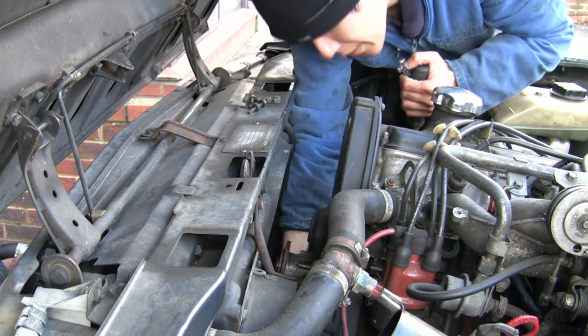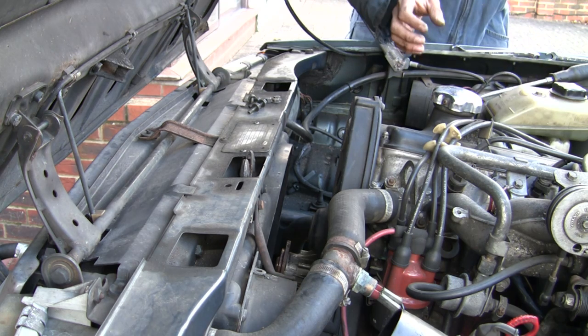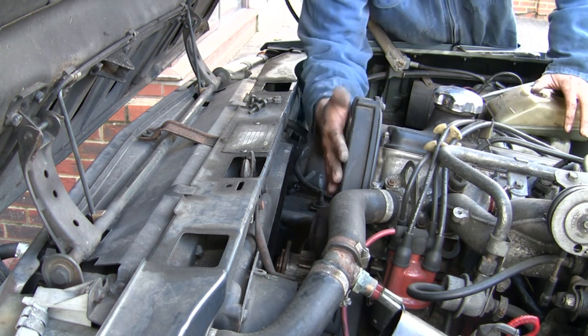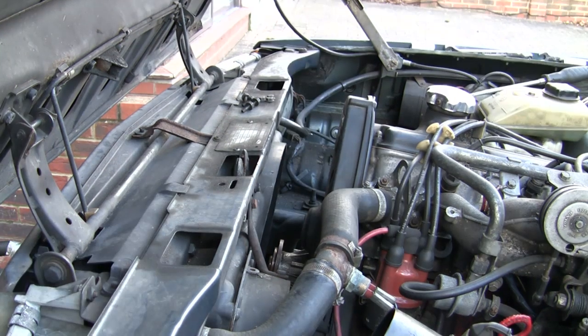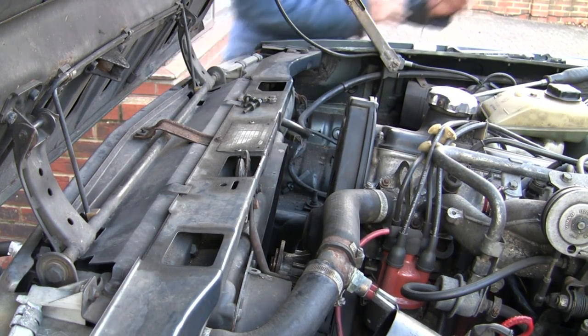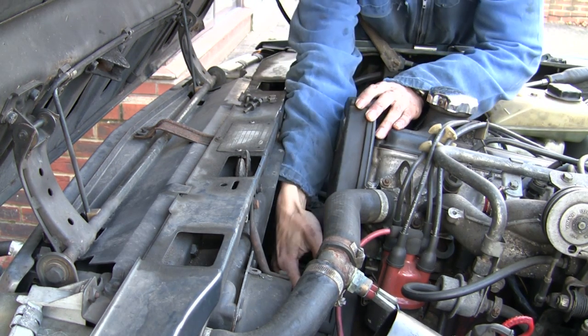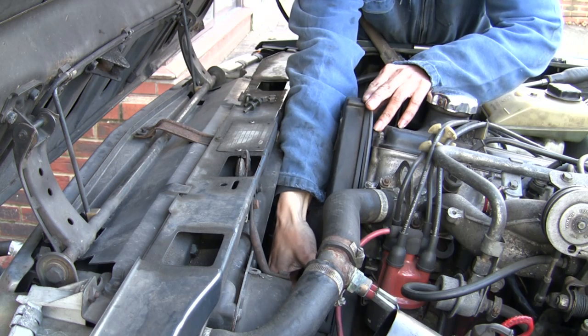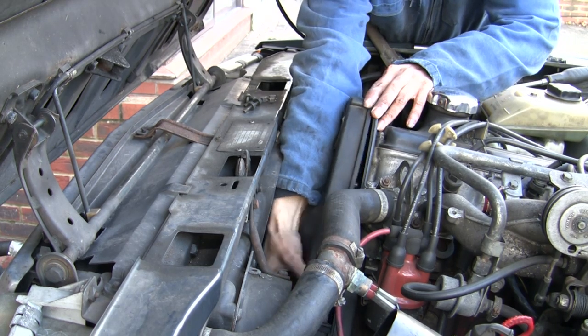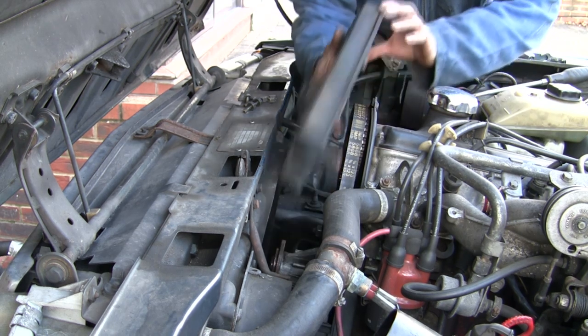You can now go ahead and remove the top half of the timing belt cover. Just undo all the bolts here and the screw behind here. We've loosened all the bolts off now, so we should just be able to tweak this off. If it's a bit stiff, give it a gentle tweak — but if it's very stiff, you've probably missed one somewhere.